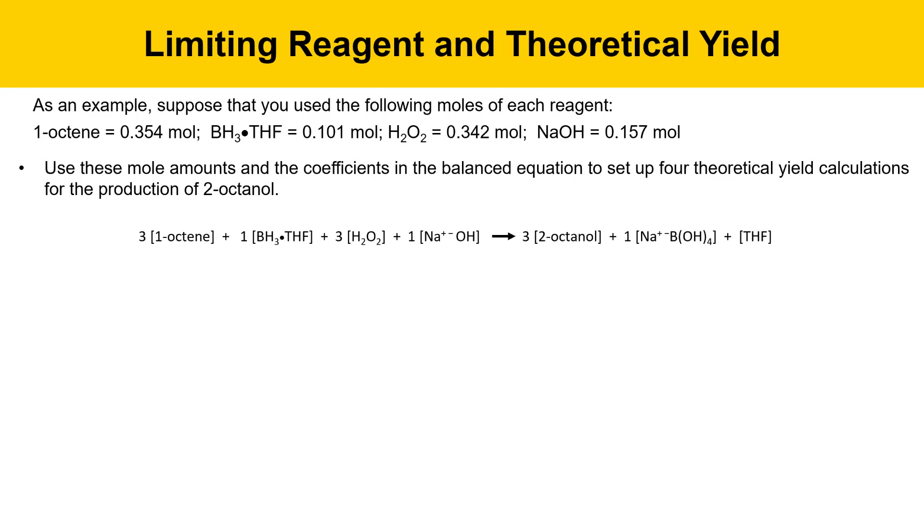Here's the equation that we're going to use: three moles of 1-octene react with one mole of borohydride in the first step, three moles of peroxide in the second step, along with one mole of sodium hydroxide in the second step, to give three moles of 2-octanol and one mole of sodium tetrahydroxyborate along with a molecule of THF. Let's set up and do these reagents one at a time. First, let's consider 1-octene.